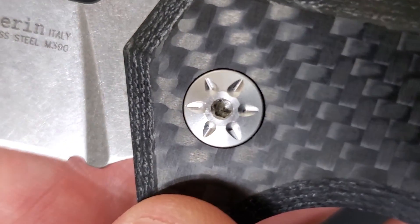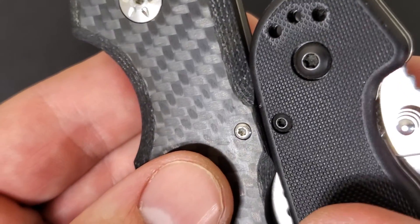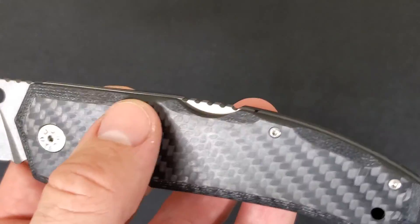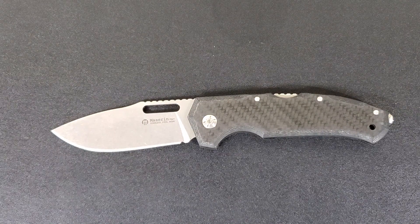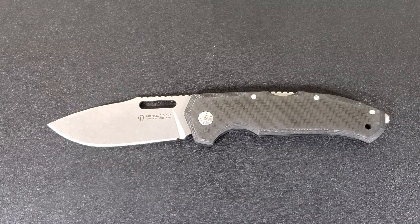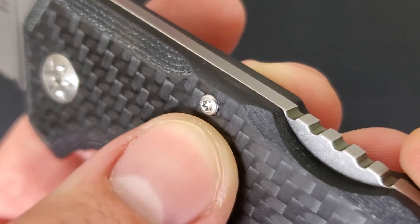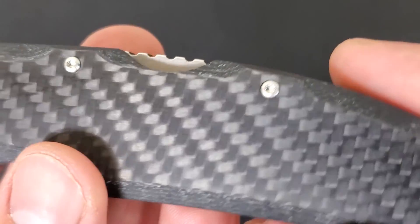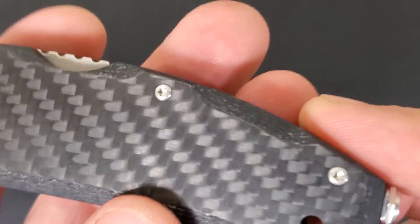You have a generic Torx head pivot — really easy to make adjustments. And then unfortunately we have this itty-bitty little teeny-tiny size Torx head that I hate and always talk about. Just make those bigger — I hate those. They're so easy to strip out, and especially in the case of this knife being made in Italy, getting extra parts elongates the entire process and it's not really something I'd want to mess with. If you're like me, you like the screws on your knife to be the ones it came with. It's just frustrating — I just don't like that little teeny-tiny size. Anyway, not that big of a deal, just wanted to point that out.